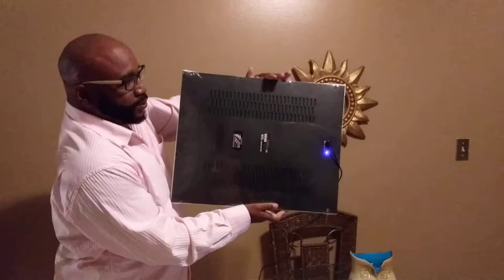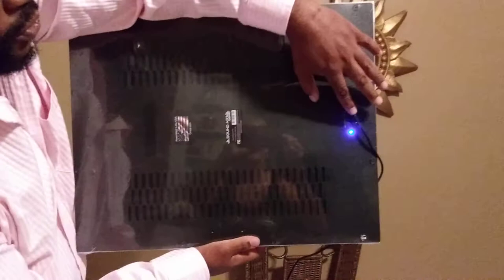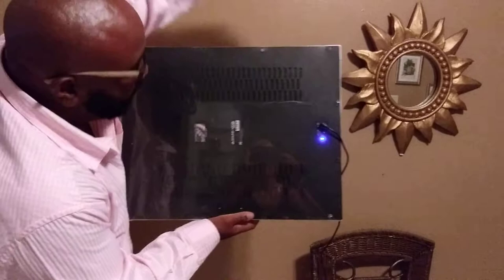So you have your white canvas, you have your built-in speaker in the canvas on the back. It comes with a cord so you can charge your canvas. This cord will never be in your canvas while it's hung up.